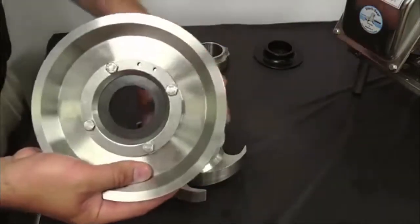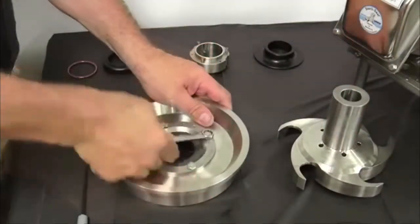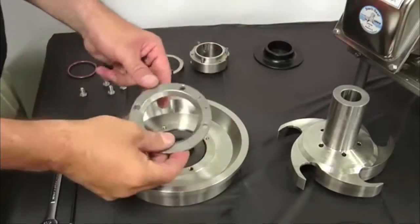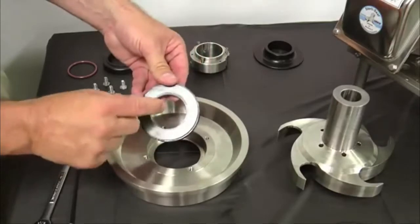To avoid seal failure, do not place fingers on the carbon seal face. Remove the four quarter inch hex bolts and stationary seat retainer ring. Pull the stationary seal and L-gasket out of the back plate.